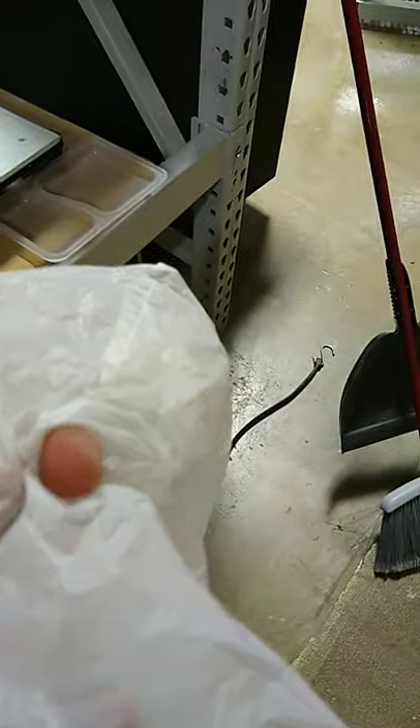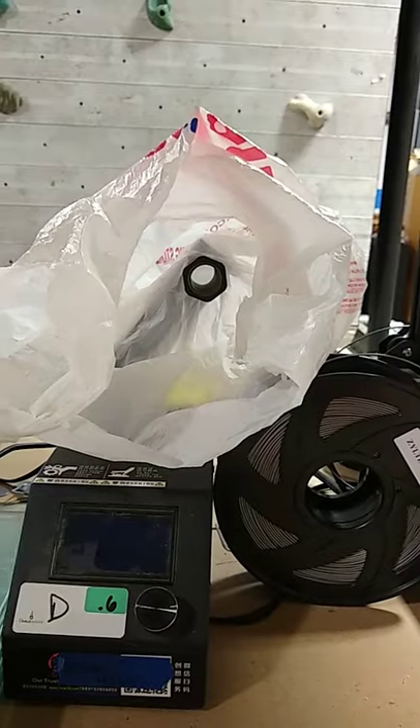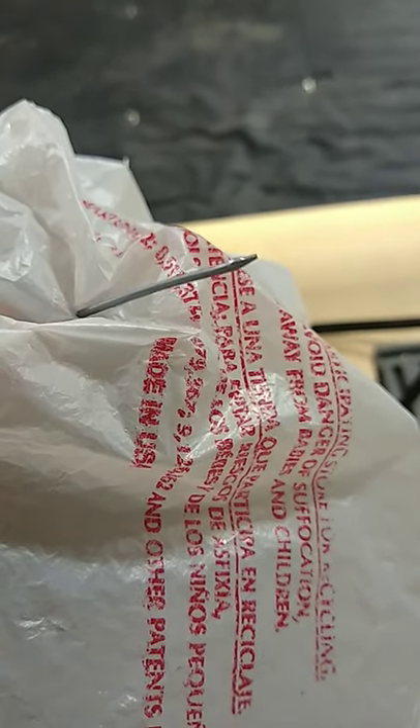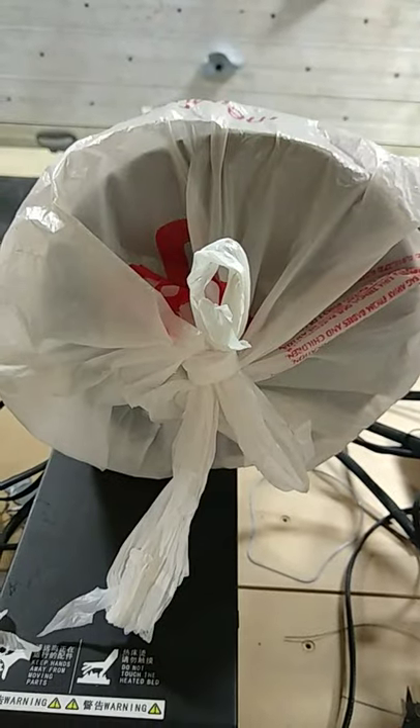Now I'm going to mount it right on my 3D printer. First I poked a hole in the bottom of a grocery bag, then I put the grocery bag on the spool holder on my printer. Take the filament and poke it through the hole in the bag. Place the makeshift desiccant holder in the bag and tie it. I tied it with a bow so it's easy to take off — I'm smart like that.